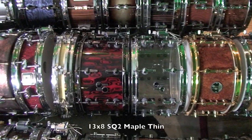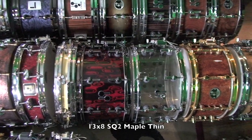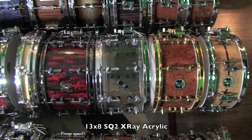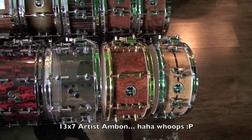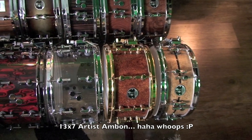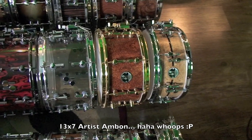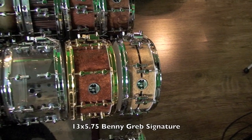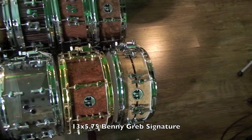Next up we're into the 13s. This is a 13x8 maple thin SQ2 in red tribal with ebony inside. This is a 13x8 x-ray SQ2. Next, a 13x7 Artist Ambonia — I'll be honest, I don't even know how to pronounce that — but it's a really cool looking veneer, essentially a maple heavy SQ2 shell. Last one on this row, we have a 13x5 and three quarters Benny Greb signature snare drum. Amazing drum.